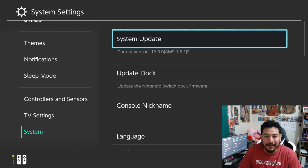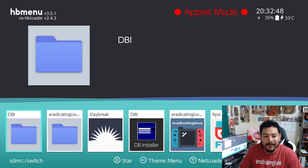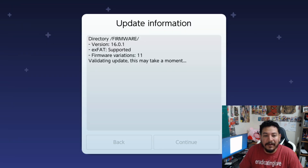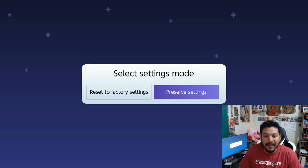We're going to update offline. Go into the Album to open the homebrew menu, then open Daybreak. Click on Install, and here you'll see your SD card directory. Look for the folder named 'firmware' and click on it. It'll show the directory, confirm version 16.0.1, and show that exFAT is supported. It will validate the files — if you're missing any files you'll likely get an error here, but if everything is good it will say 'update is valid.'